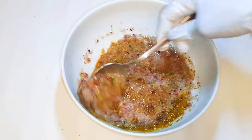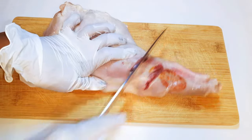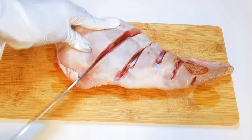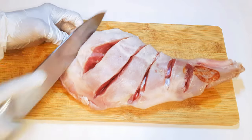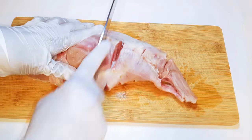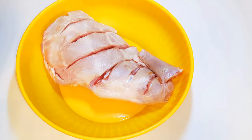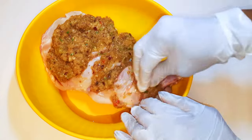I'll get my lamb out of the water, come in with a sharp knife, and give it some horizontal slices cutting up to the bone. I'll put it in a bowl and cover it up with the mixture, making sure I fill up all the space.